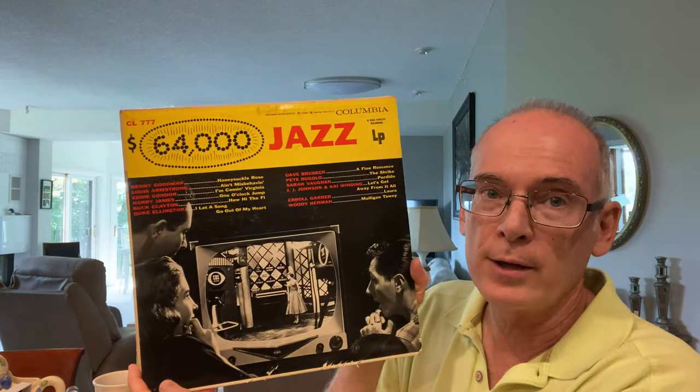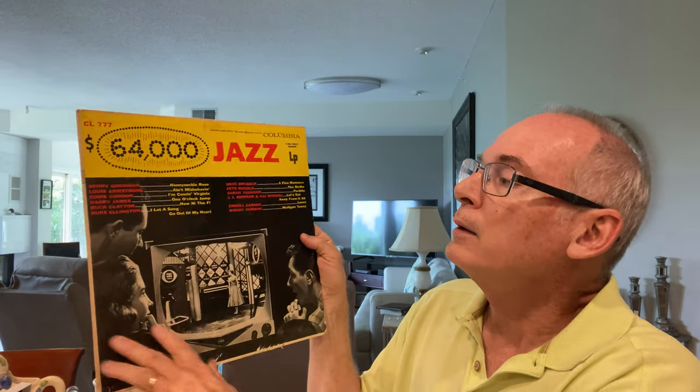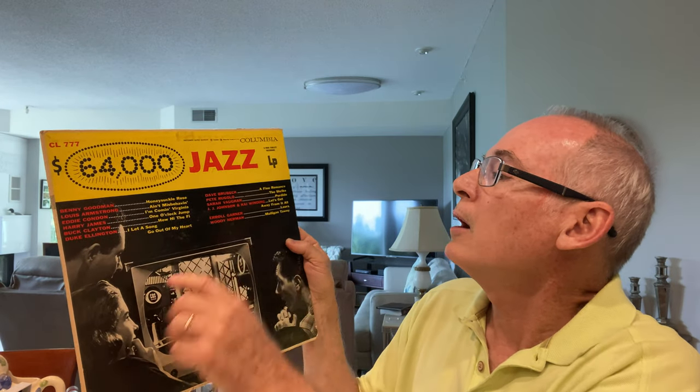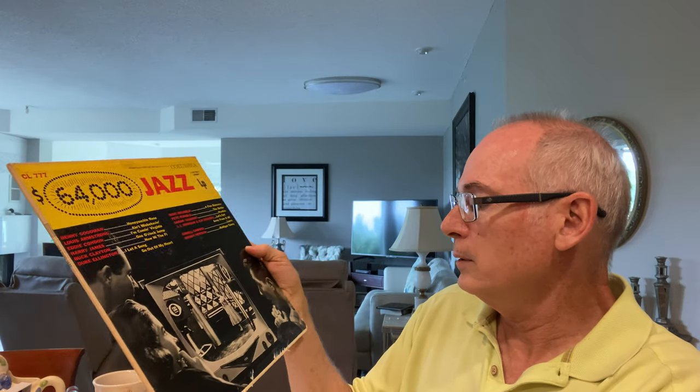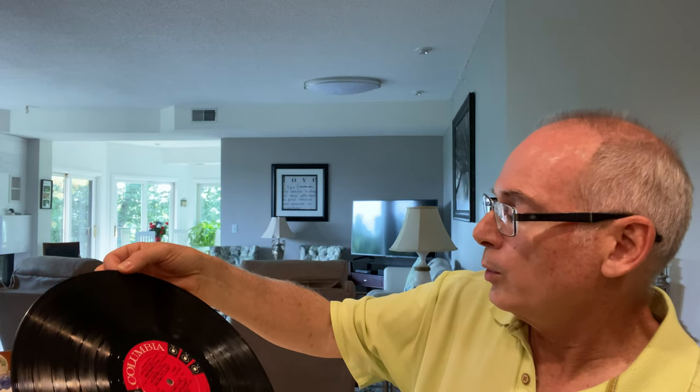I also found this jazz record. They had a lot of records there and I don't know that much about records, but I picked this one up because it's actually from the 1950s. It has guys like Louis Armstrong, Benny Goodman, Duke Ellington, and Sarah Vaughan. I'm excited to listen to it — some good jazz music. It looks like it's in pretty good shape, just a couple of scratches. I like jazz.